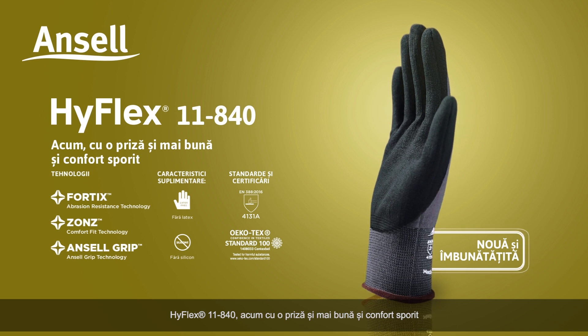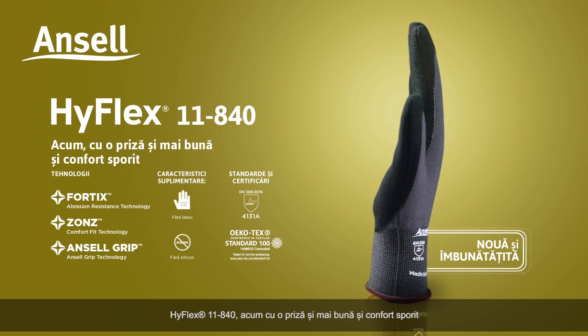HyFlex 11840 — now with even better grip and more comfort.